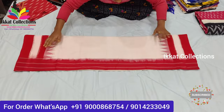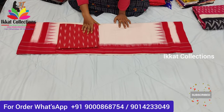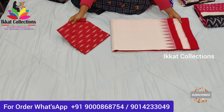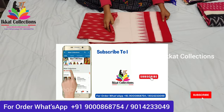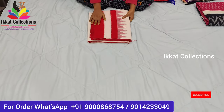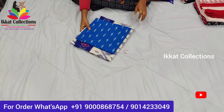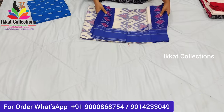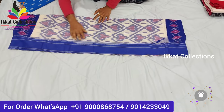I'll show you the blouse piece for this sari — this is a matching blouse. Ikat Collections provides stitching of blouses also. If you want to stitch this blouse piece, we provide that as well — stitching, tassels, falls, all things we are providing. So this is the second sari, half white with red color combination, beautiful color combination. Next I'll show you the third sari — also a new color combination and new design of ikat cotton saris.